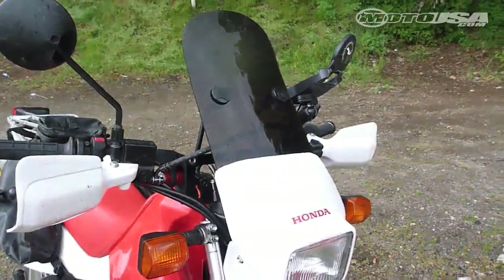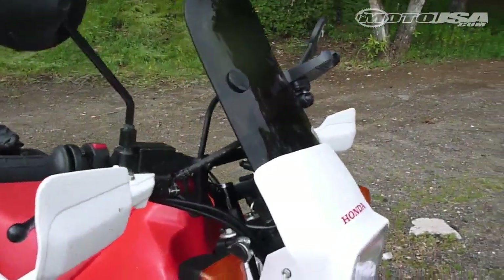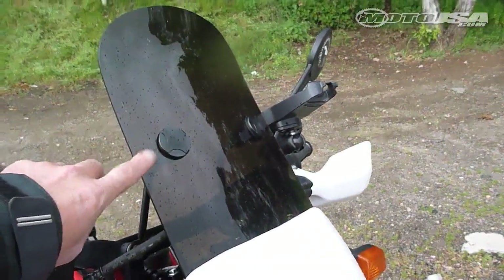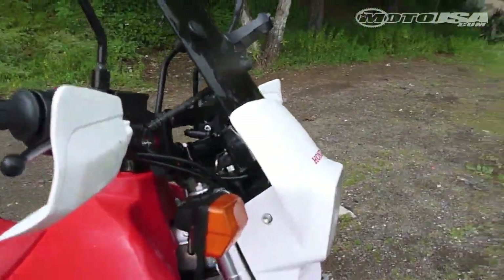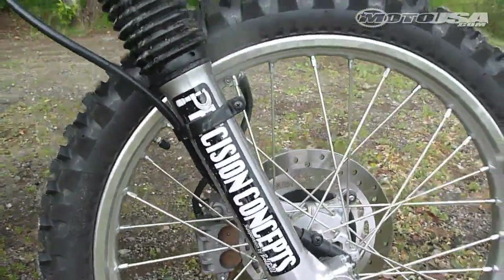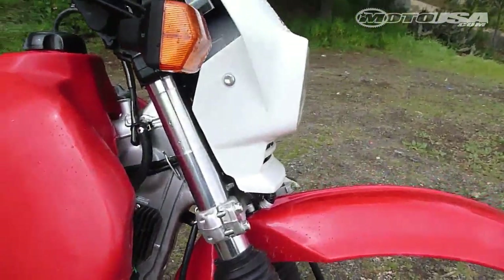Here's a quick rundown of the parts and pieces on our 650L project bike. We have a Slip Streamer tombstone screen on there, and that thing mounts right up to the bars and fits right in behind the stock headlight mask. Suspension-wise, we sent both ends — fork and shock — out to Precision Concepts and let Bob Bell do his magic on them. He's been working on XRs for many, many years.